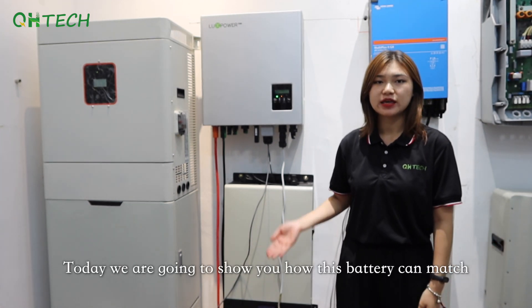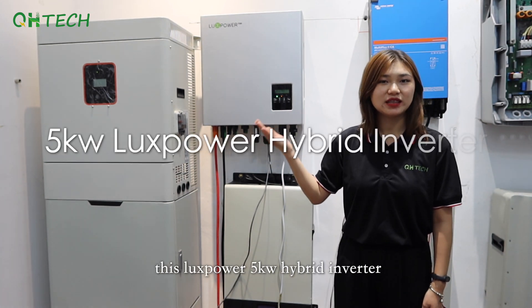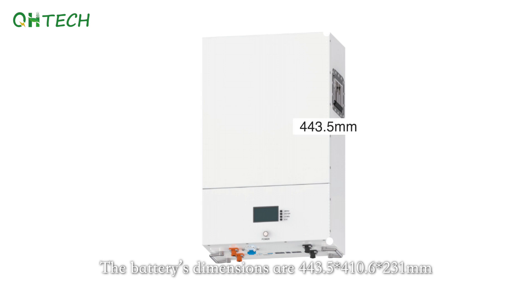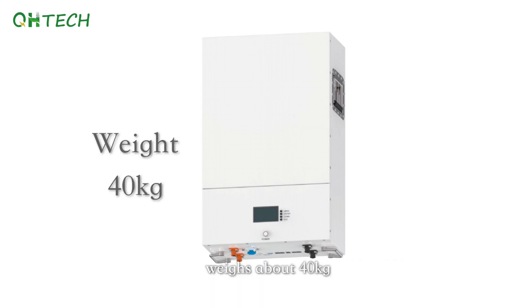Today we are going to show you how this battery can match this Lux-Power 5kWh hybrid inverter. The battery's dimensions are 443.5 x 410.6 x 231 millimeters, weighs about 40kg. Its charge current is 100A and discharge current is 100A. Its communication methods are RS232, RS485, and CAN. Its working temperature ranges from -20°C to 60°C. It has about 5000 cycle life and a 5-year guarantee for the battery.